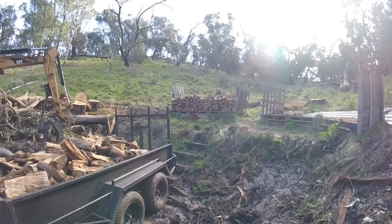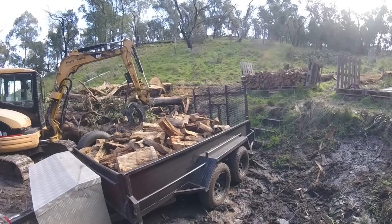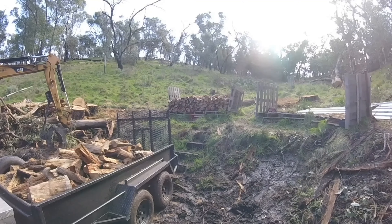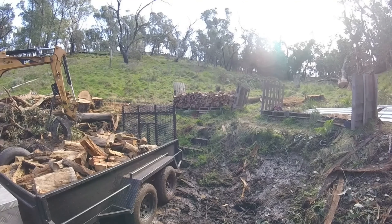I'm reckoning that wood pile would have been six cubic metres in total. Definitely three in there, and I must be halfway through it, so six cubic metres in one of those wood piles.